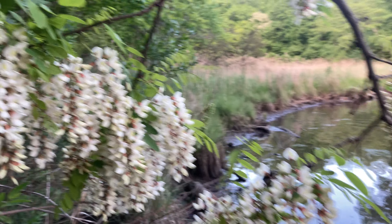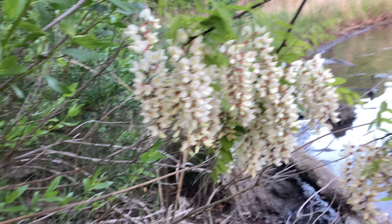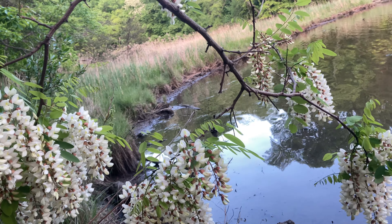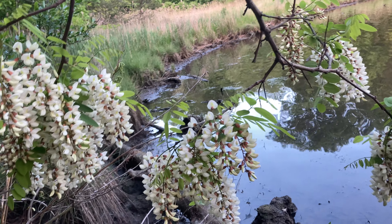They call it the white locust tree because it has white blooms. This tree is actually another name for the black locust tree, which is kind of a group of different locust trees. They call this one the white locust variety — there are other colors as well.